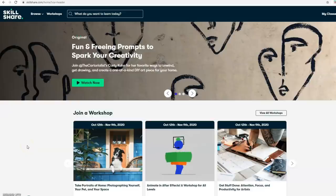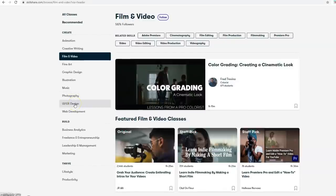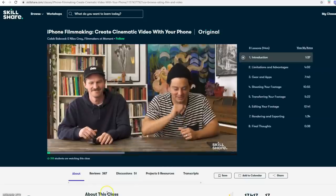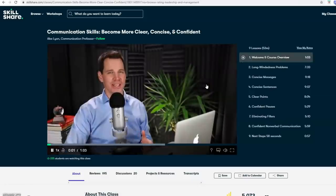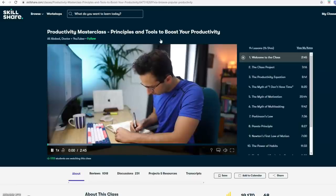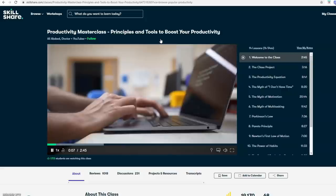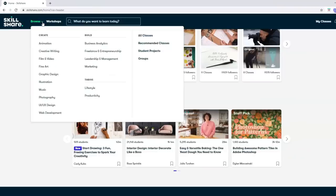I'm also really excited because Skillshare is sponsoring today's video. Skillshare is an online learning platform for creative and curious people. They offer thousands of classes online relating to photography, graphic design, illustration, and creative writing. You can also build your skills on entrepreneurship, business analytics, and how to speak clearly and concisely — which is one I struggle with sometimes, especially at work. There are just so many lessons on there for you guys to check out, taught by experts. I'm all for learning and building on my own skills, and I definitely encourage you guys to do the same. It's a great way to explore new skills or deepen an existing passion.